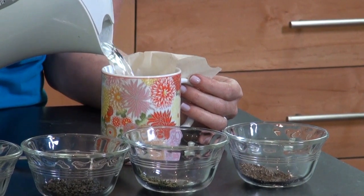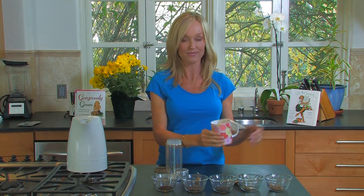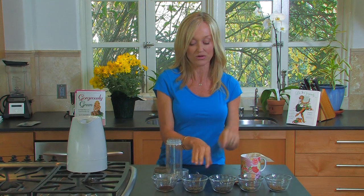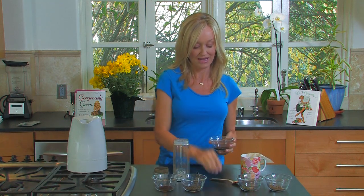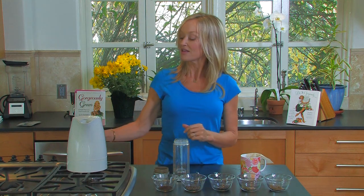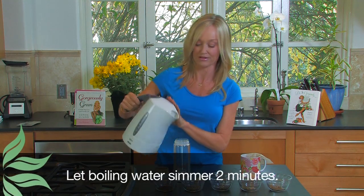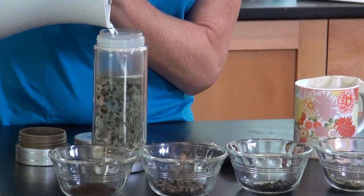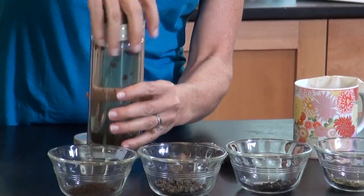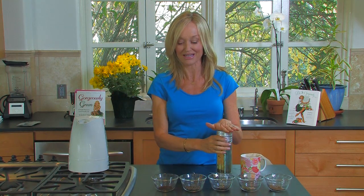That needs to brew for three minutes. So for green tea: five minutes off the boil, brew for three minutes. For oolong tea, I'll put one teaspoon in here as well. The water for oolong should be a little warmer — about two minutes off the boil. It's not an exact science, but you'll get it down. You can see the leaves beautifully unfurl, then put the lid on.